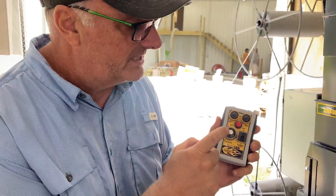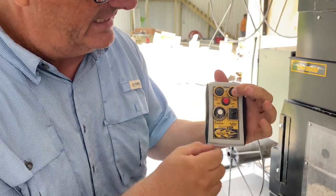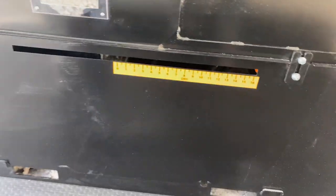Another new feature is our slide gate control — you can add more material. Watch this when I push this button here. I'm going to hold this button down for two or three seconds. Now watch — I'm turning that slide gate open. See the slide gate down here? I'm turning that slide gate open.